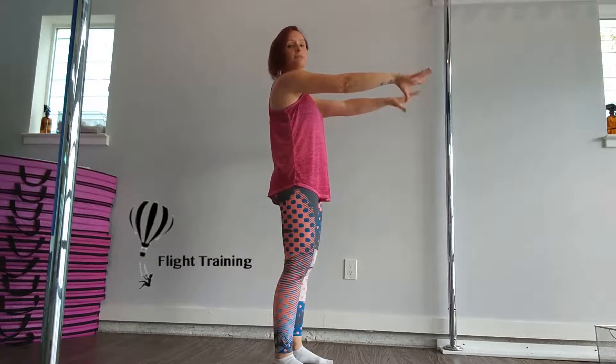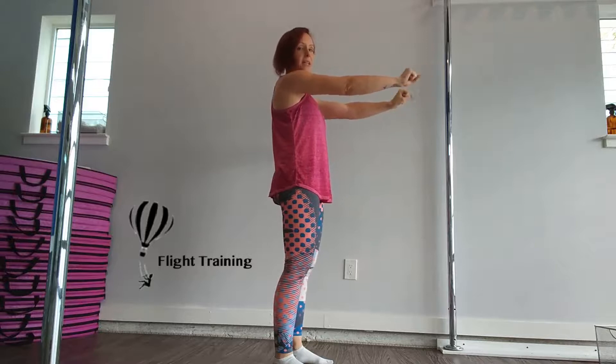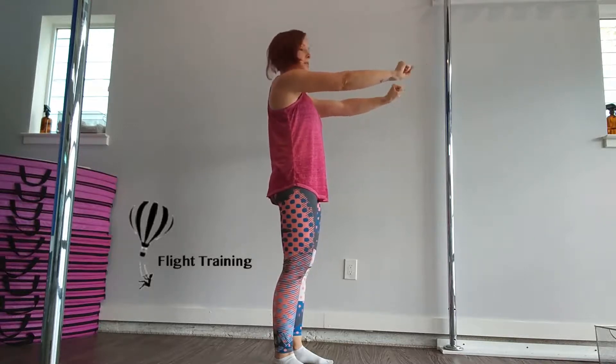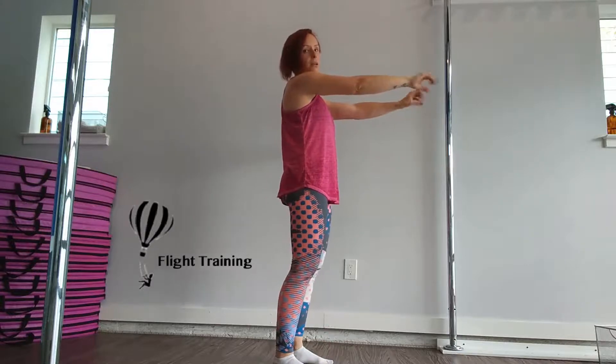If you do this for about 30 seconds, you should really start feeling your forearms getting tired, and maybe even all the way up into your shoulders and into your hands. Push through, and when you're done, shake it out.